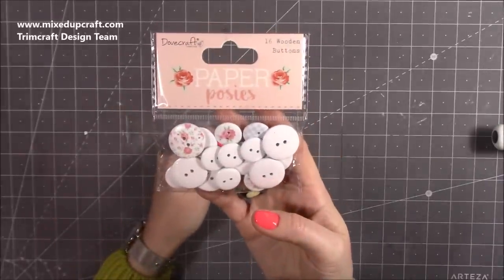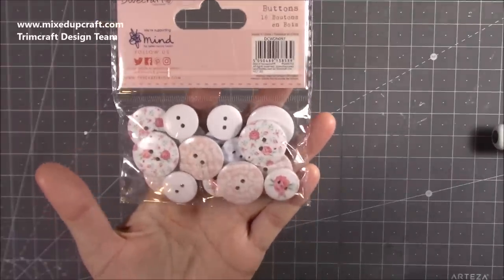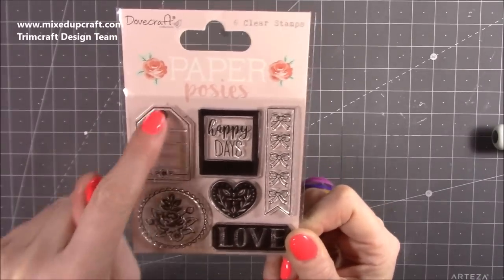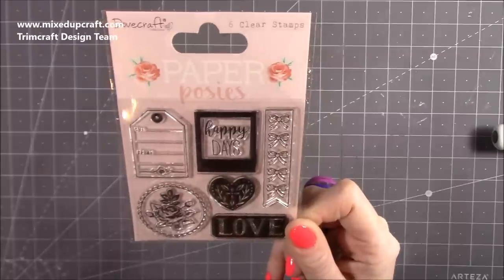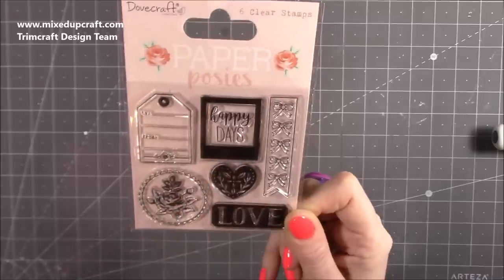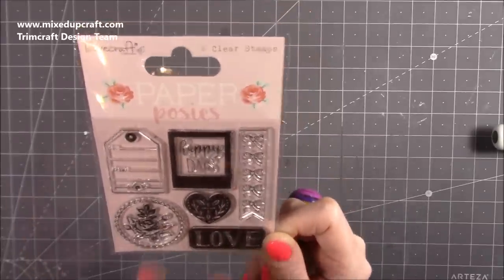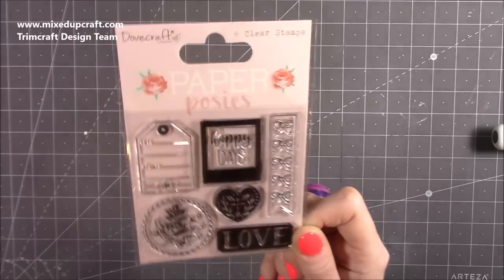We always get buttons in Dovecraft collections — you've got 16 wooden ones here in the same prints as the paper pad, so they're going to match really nicely. I also picked up the stamp set — I was drawn to this cute little gift tag stamp, which will work perfectly on tags. There's also a Polaroid-style stamp, a lovely one taken from the toppers and decoupage, a 'love' one, and a little banner. I think they're going to look really nice heat embossed — silver embossing powder is going to work really well with this collection.